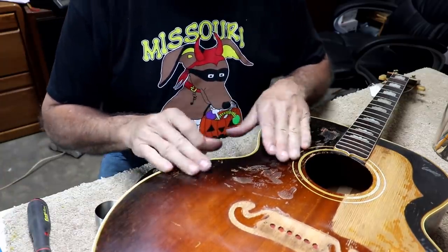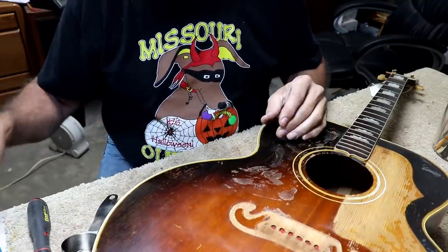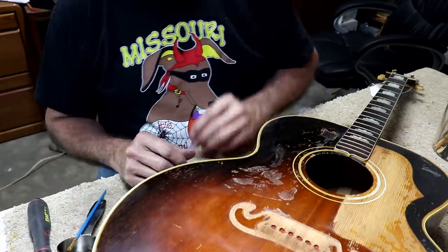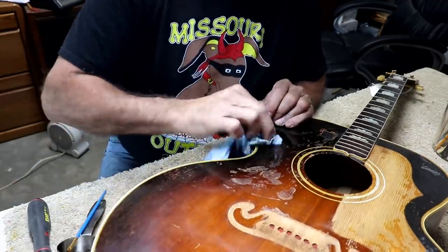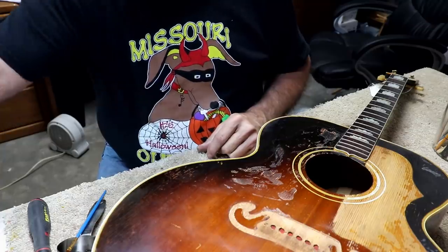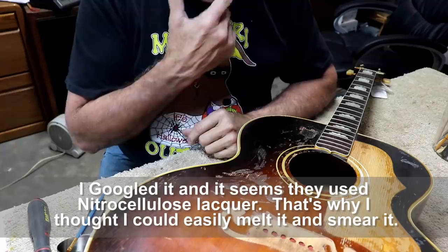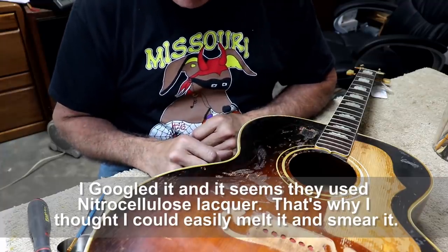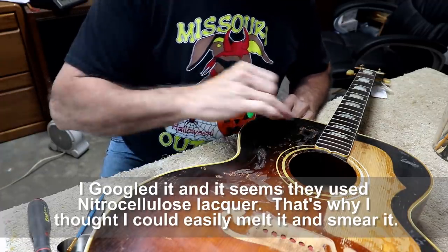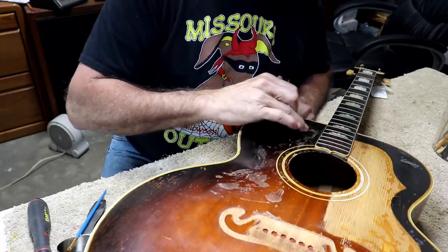Maybe this finish isn't lacquer - you never know on this stuff what it is. It doesn't seem like it's doing very well. Attempt number one I would call a fail. It didn't really do anything that I think improved anything. It didn't really hurt anything either, to speak of. I wonder what this finish is. I would have thought if it was lacquer thinner it would have just melted it pretty quickly. To be honest, it doesn't seem like it's doing much at all.